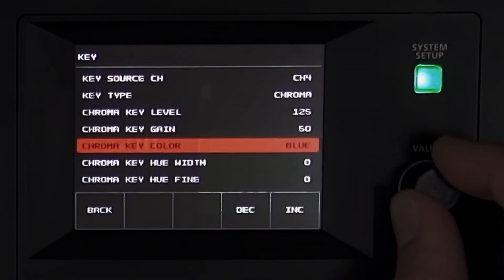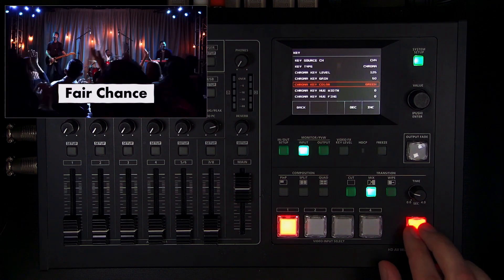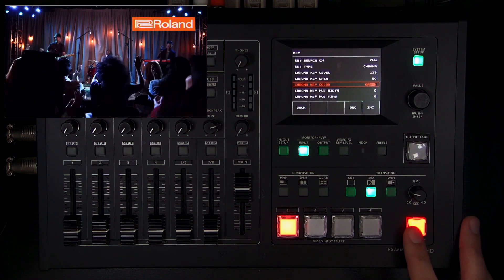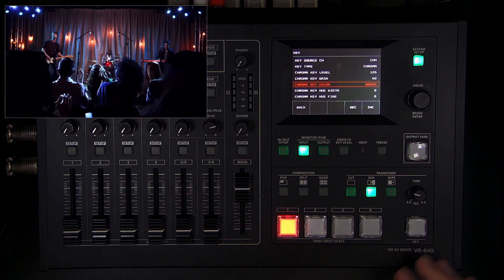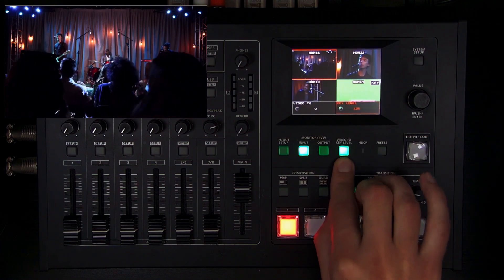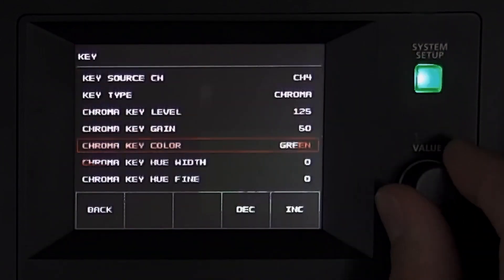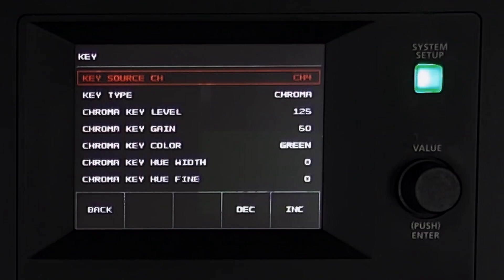I'll change the key color to green. When I bring in this key overlay I get a nice clean lower third, and if I want to change my slide I can do that on my slide computer and bring in that graphic. If you need to adjust the key level without going into the key menu, press the button and adjust that level setting. This can also be used for a green screen, though you may need to adjust hue and saturation controls to dial in the green.